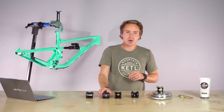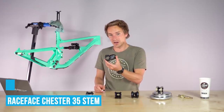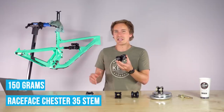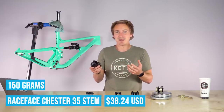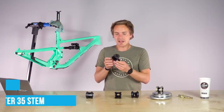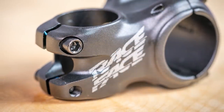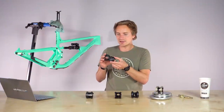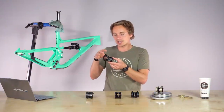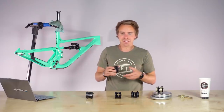Next up: the Race Face Chester 35. These are 150 grams and about $38. So you've already dropped 50 grams just going up about eight to ten bucks. These have four millimeter bolts on the face and five millimeter on the steer tube side. They come in a variety of lengths — a nice little stem. As you get more expensive, you'll start to see the way these look and are shaped get a lot more classy.